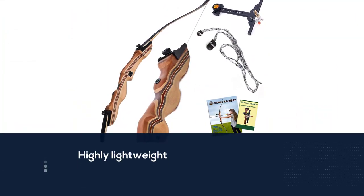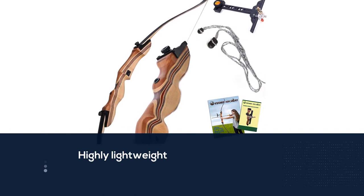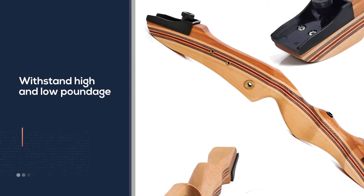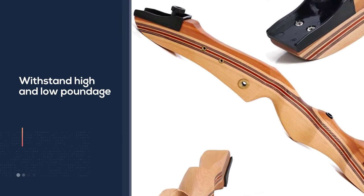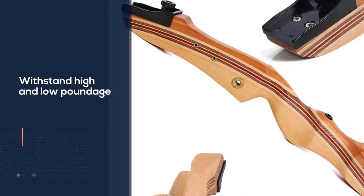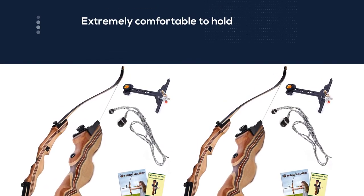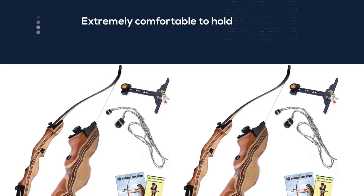Out of the box, this takedown recurve is easy to set up and get going. A bow stringer is included and no other tool is needed to remove or attach the limbs. Several other accessories come packaged with the Keshi's, all intended to help a novice archer develop his or her technique.